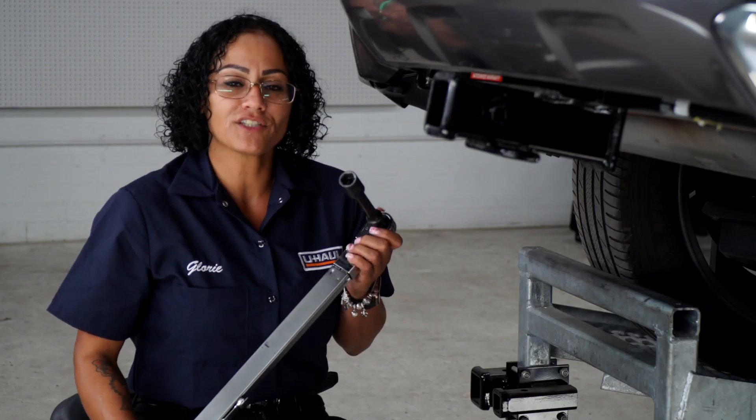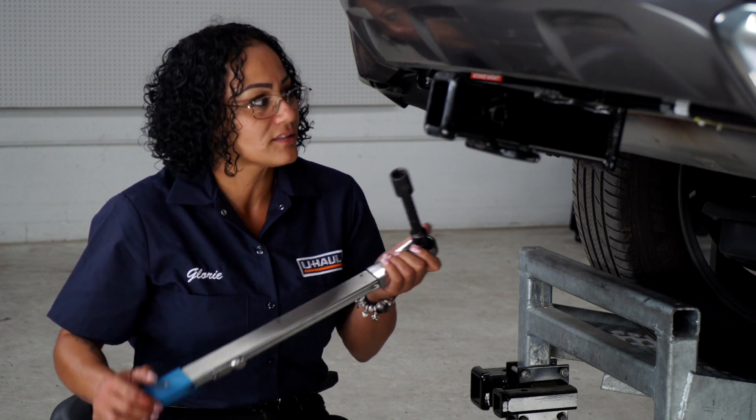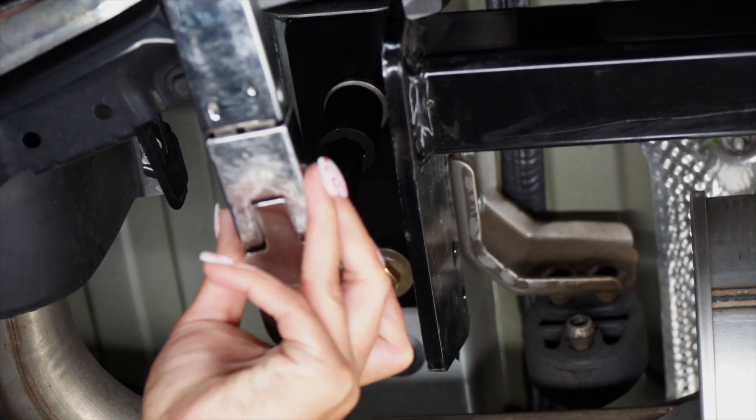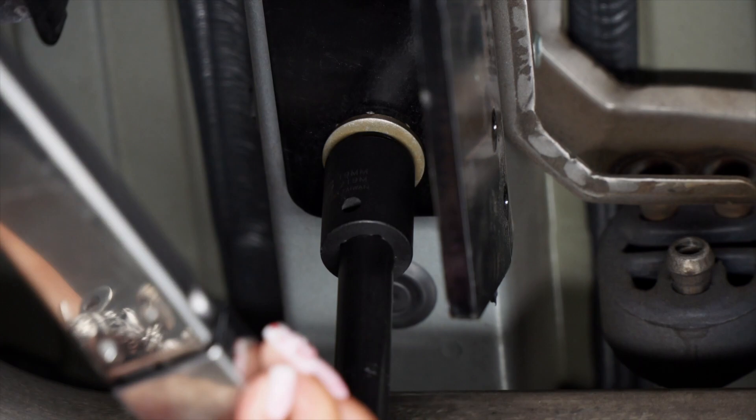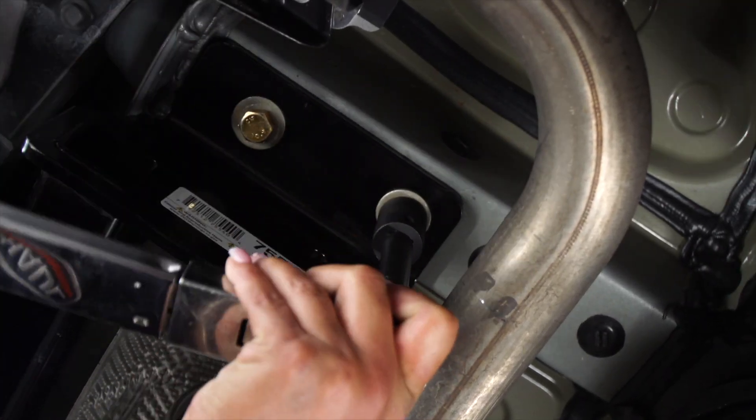Our next step, with a 19 millimeter socket, we're going to go ahead and tighten and torque our bolt to manufacturer specifications. We're going to repeat the same step on the passenger side.